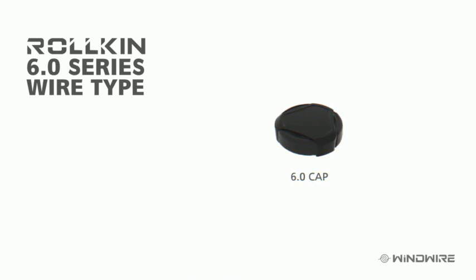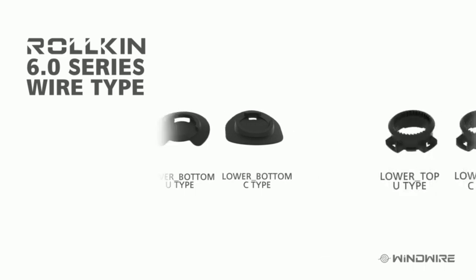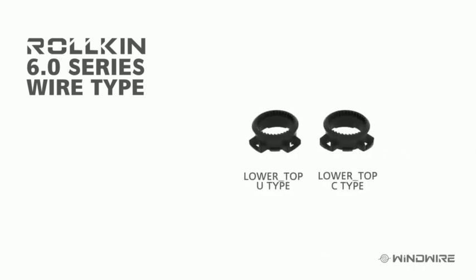The components are: 6.0 cap, drum, lower bottom, lower top, and wire.